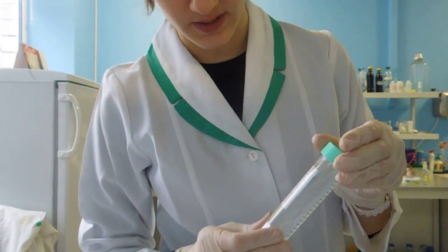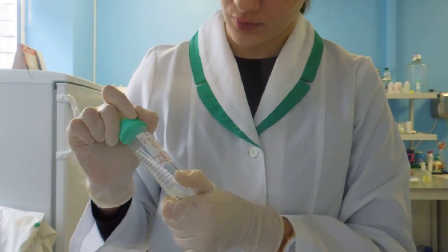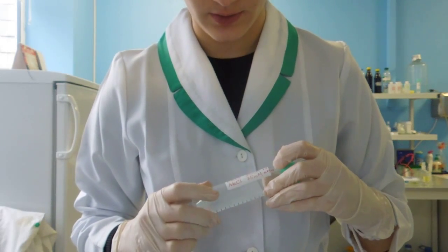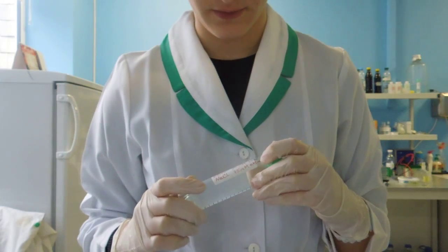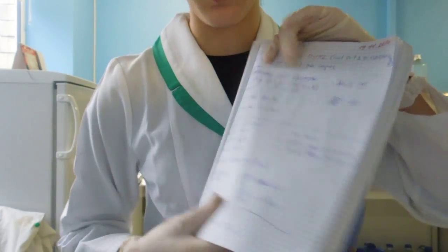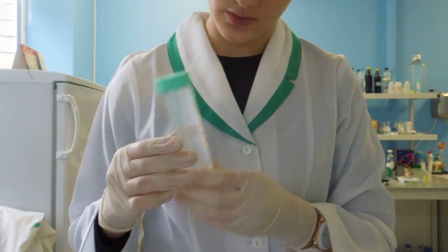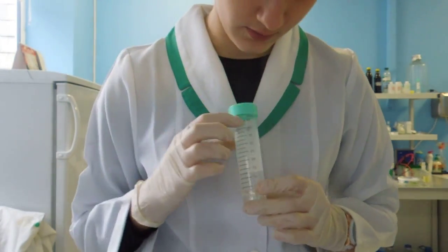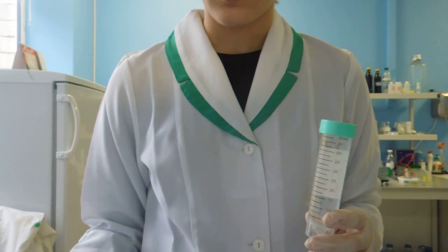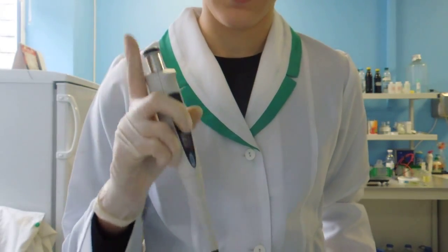Greetings, everybody. Just made a lysis buffer, and the proportions are written here. You need EDTA, 2.5 milliliters — the calculations are noted here to make sure it's written correctly. This is for a total quantity of 50 milliliters. After adding 2.5 milliliters, which worked out as 500 microliters, I added it five times.